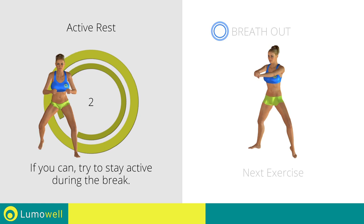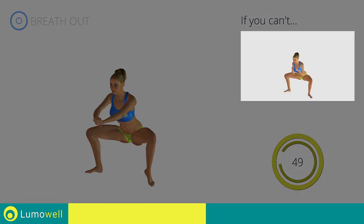3, 2, 1. Go! If you are unable to perform the squats with this movement, rest both feet on the ground instead of lifting one.